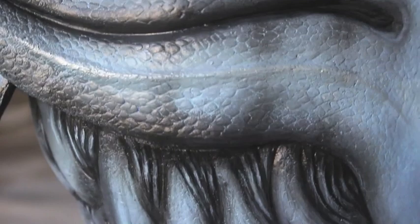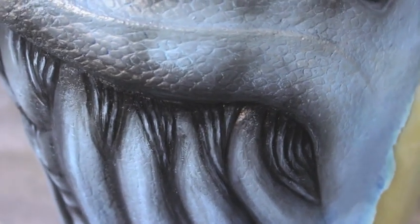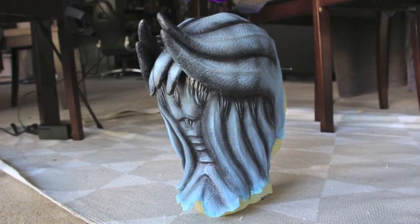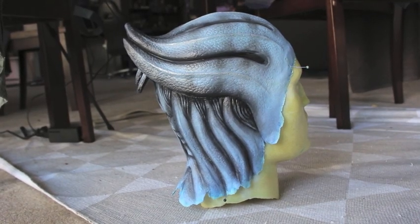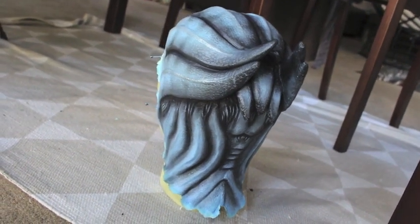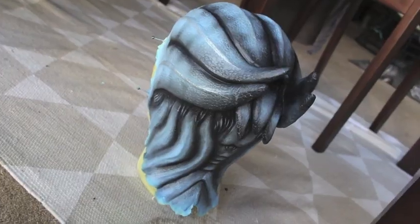And here we are — our completed painted Asari headpiece! I hope you found this tutorial useful, and of course if you have any questions feel free to leave them in the comments down below. Thanks again to Chiara Bartoli Sculpt and Effects for the original headpiece, and thank you guys so much for watching — I hope to see you in the next one. Bye!